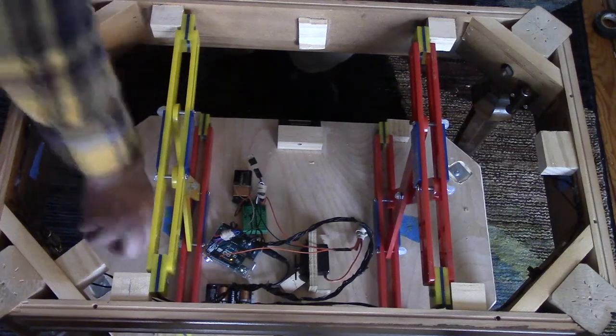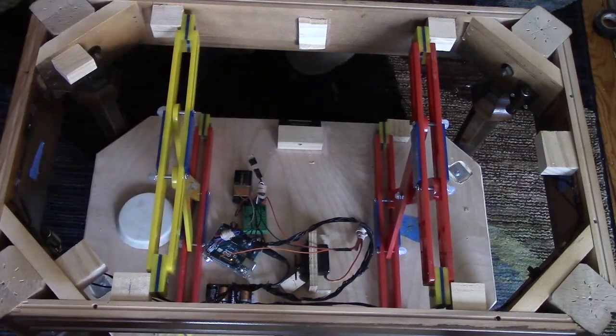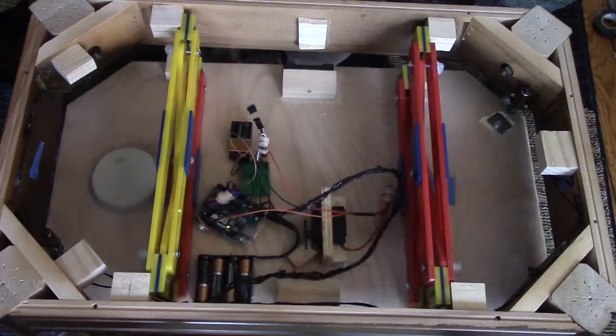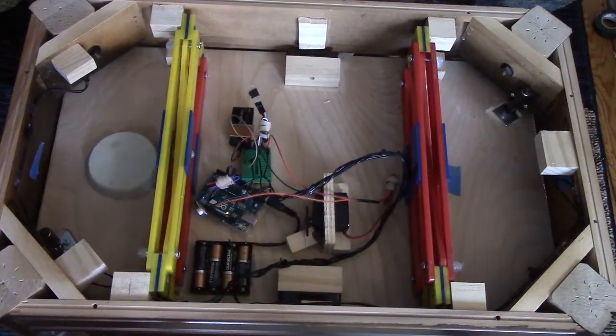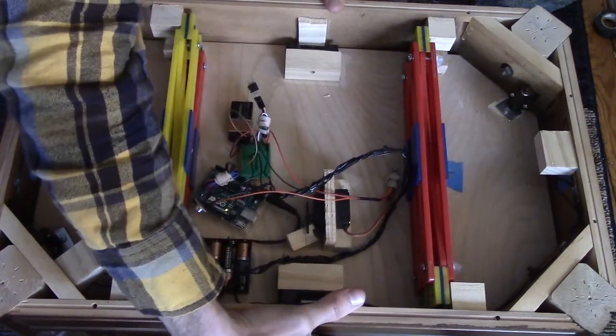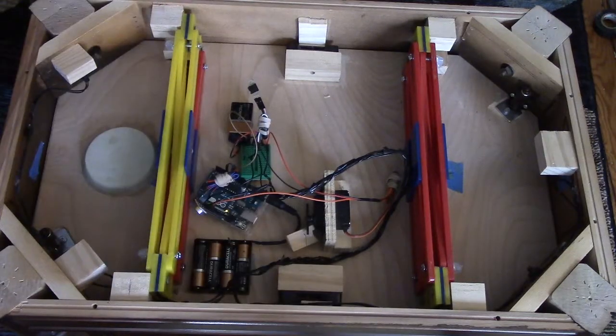At that point you can store whatever you want in there — whether it's money, keys, or whatever. Then we'll bring it back up, navigate the legs again, latch it on the cabinets for alignment purposes, and come on both sides and pass the locks. So now we're locked again.